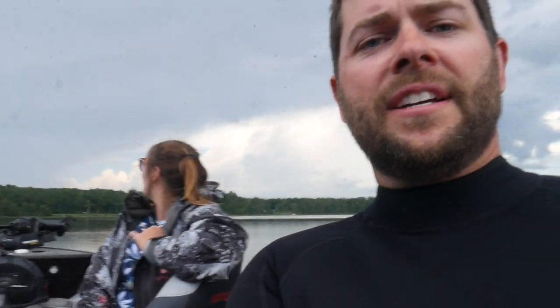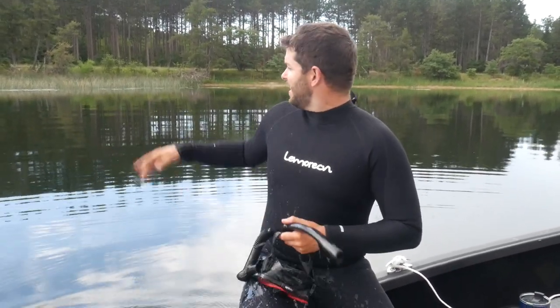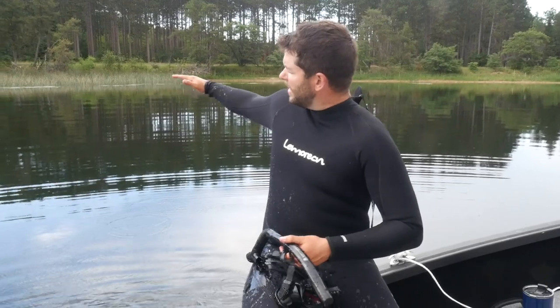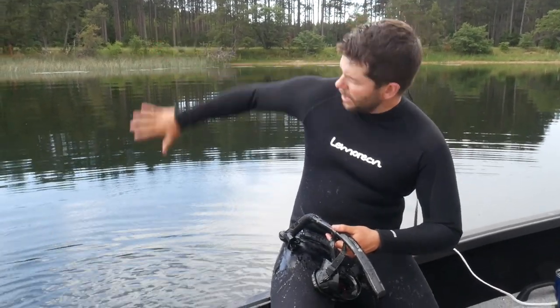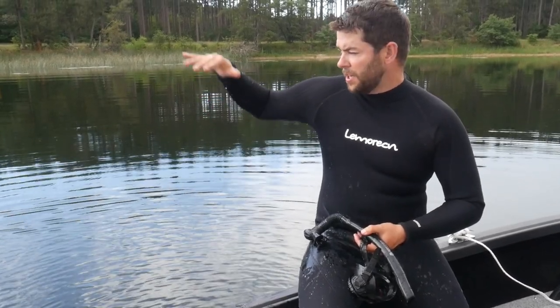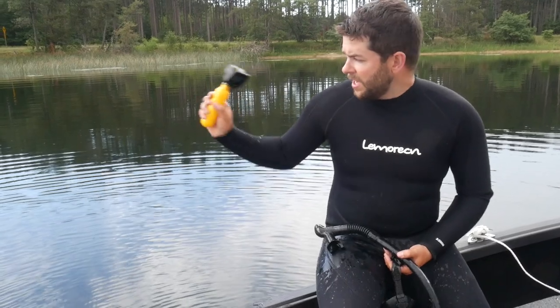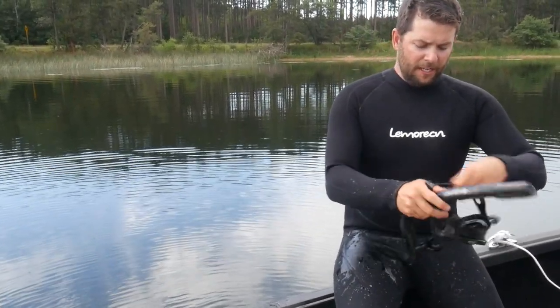Try not to get struck by the old lightning storm that's behind us — hopefully it's far enough away. So basically, you can see the shore right behind me. It comes out to about four feet deep and then it drops off to about nine. Fish are sitting right on that drop-off because there's a bunch of weeds right before it. I'm going to swim down there with the GoPro and show you those weeds. Hopefully we can just snatch some bluegill up right away.